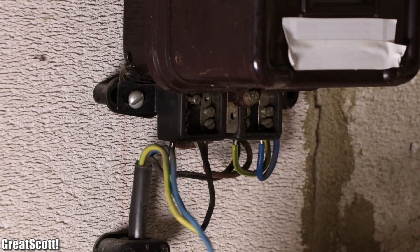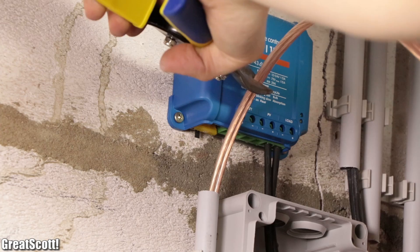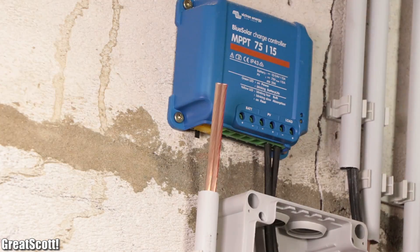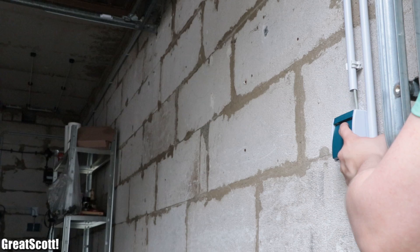So in this video, let's change this by reconstructing the wiring and adding a photovoltaic off-grid system to my garage so that I can see what I'm doing even when the sun went down. Let's get started.